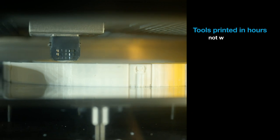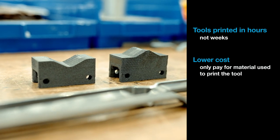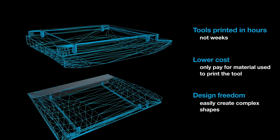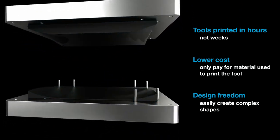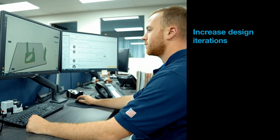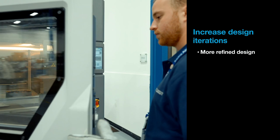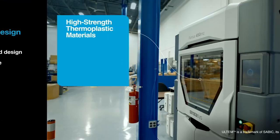Tools can be printed in hours instead of weeks. Cost is lower because you're only paying for the material used to print the tool. And 3D printing's design freedom using Stratasys support material lets you easily make complex tool shapes that may be difficult and time consuming to machine. Additionally, by utilizing FDM 3D printed tools, you can increase the number of design iterations during the development process, leading to a more refined final design in a shorter time period and at a lower cost.